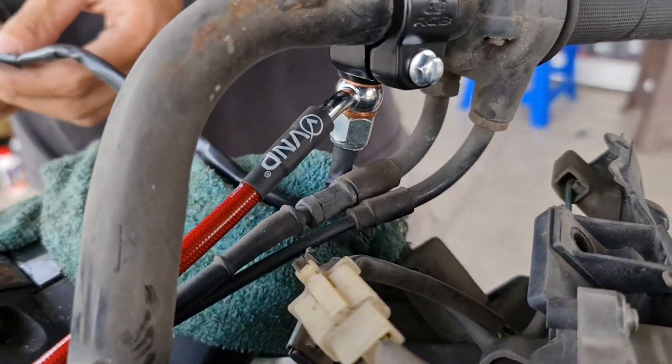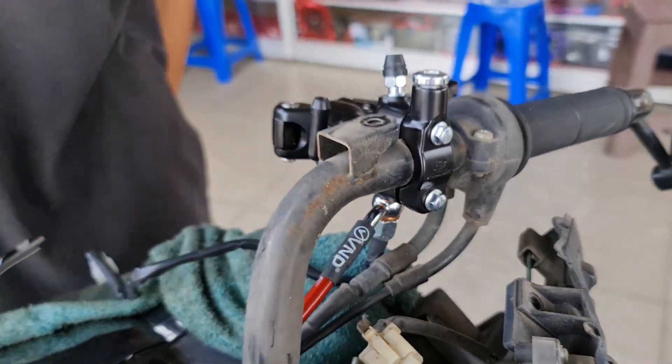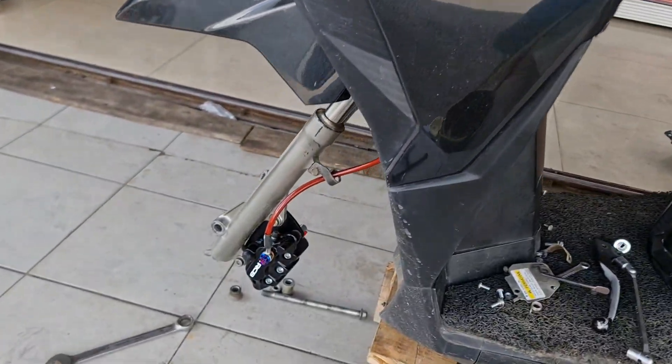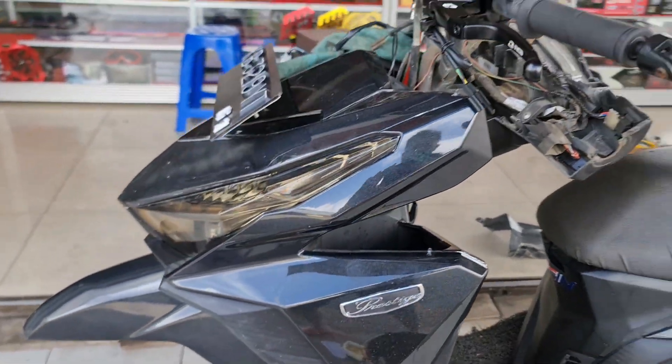Posisi cincin diperhatikan atas dan bawah ya guys. Sambungkan suitenya. Untuk kaliper juga sudah terakit dengan sempurna. Ban juga lagi dikerjakan.